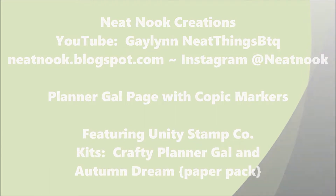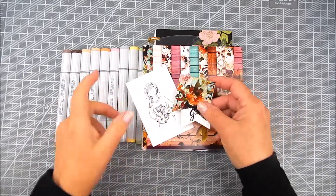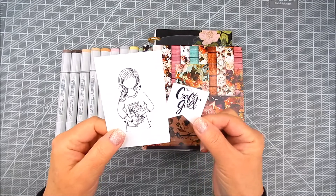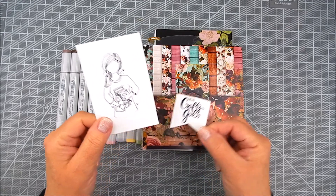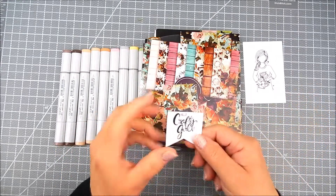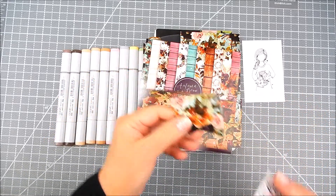I'm using the Unity Stamp Company kit called Crafty Planner Gal by Angie Blom. It's this cute girl and she has craft supplies in this artwork and a matching sentiment. I'm also using the Unity Stamp Company paper pack called Autumn Dreams. It has pretty florals and I thought that would go with this planner page that I'm going to work on.